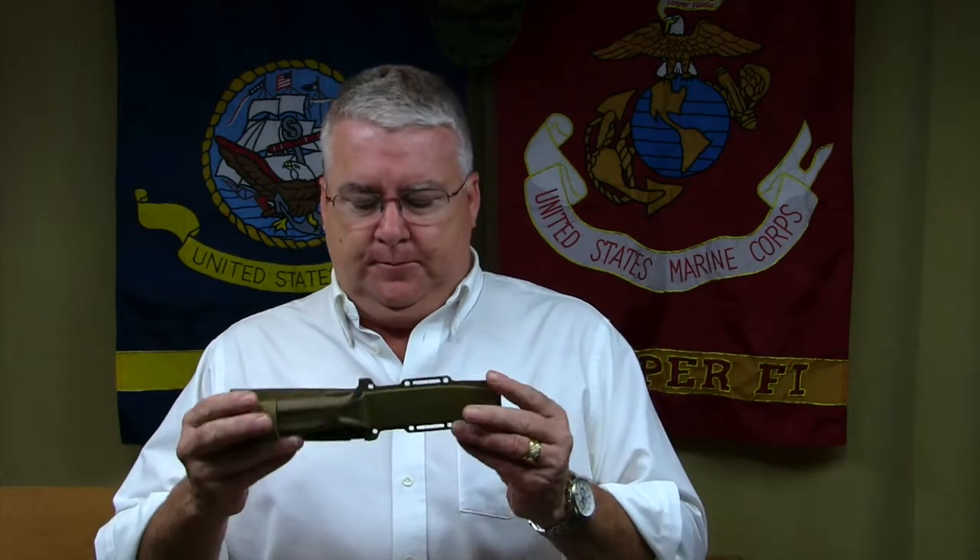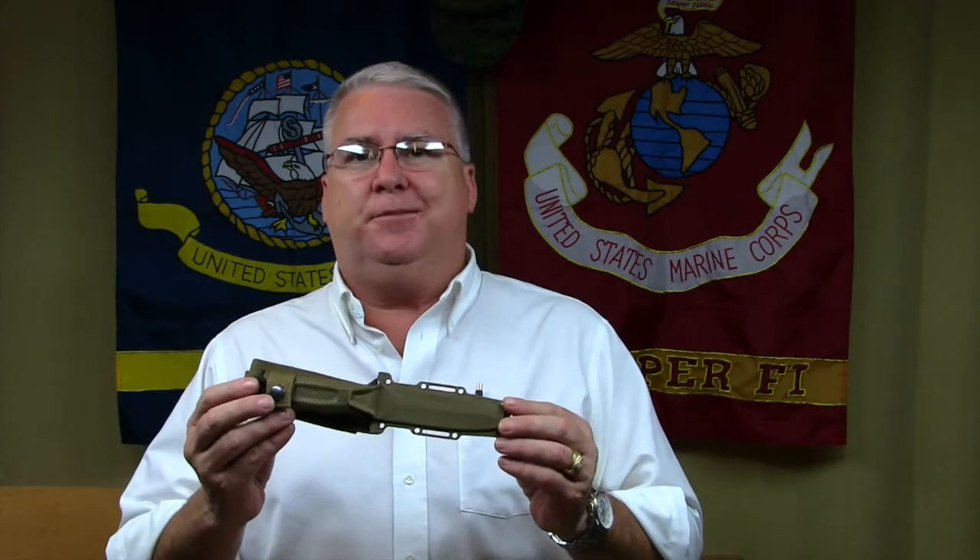Here we are on National Knife Day. What better thing to do than a review of the Gerber Strongarm Fixed Bladed Partially Serrated Knife? What better way to spend National Knife Day, right?